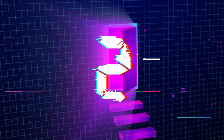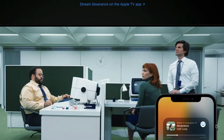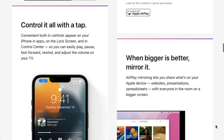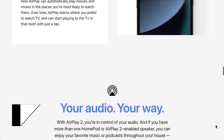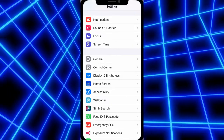First let's get some basics out of the way. AirPlay is a feature on Apple devices like the iPhone that lets you wirelessly share videos, photos, and music from one device to the other. It also lets you mirror what's on your iPhone's screen. To use AirPlay on your iPhone you'll need a device that is capable of running iOS 11.4 or later.